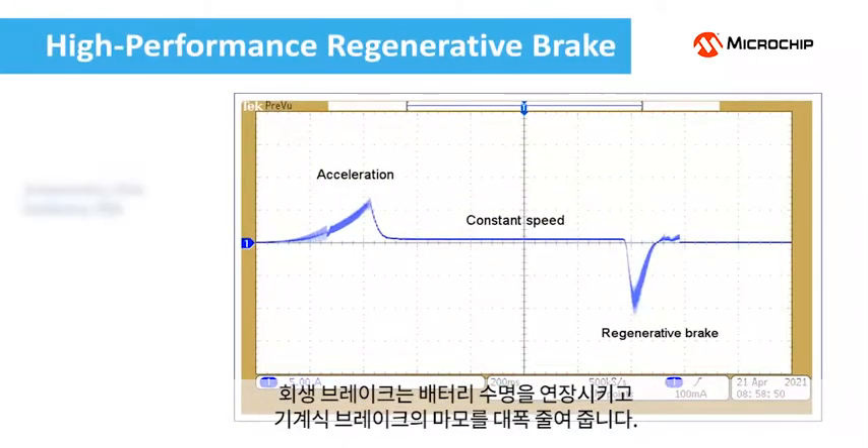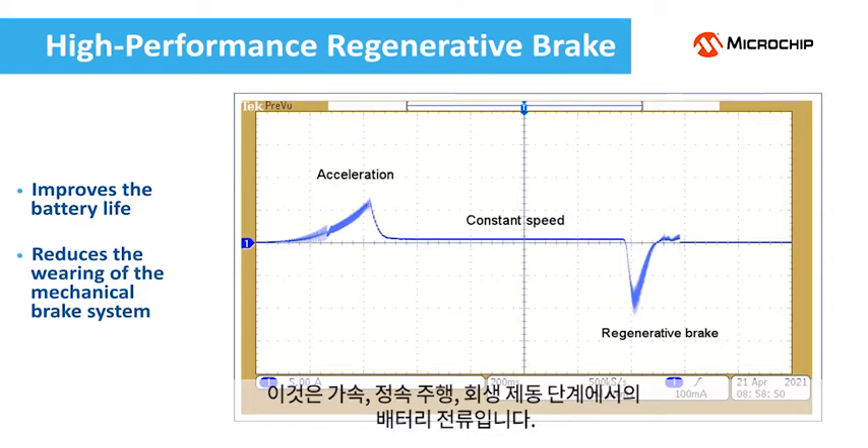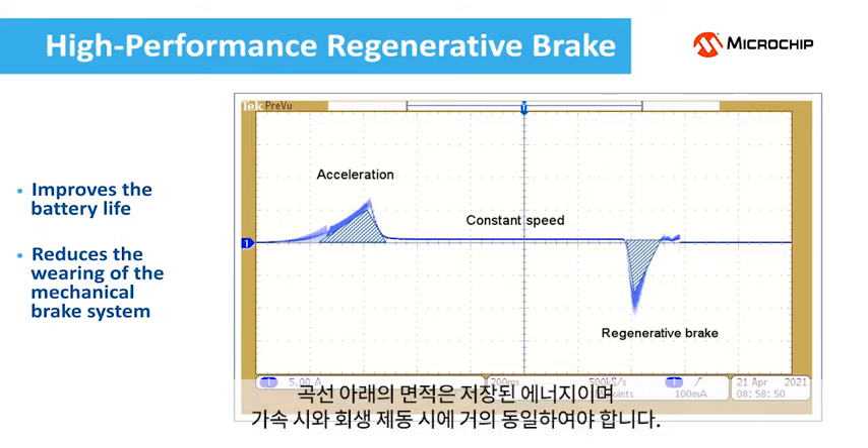Regenerative braking improves the battery life and may greatly reduce the wearing of the mechanical brake system. This is the battery current during acceleration, constant speed running, and regenerative braking phases. The energy is stored via the flywheel effect during the acceleration and constant running phases and is delivered back to the battery during the regenerative braking phase. The area under the curve is a measure of the stored energy and must be similar for the acceleration and regenerative braking phases.